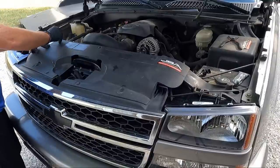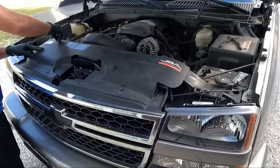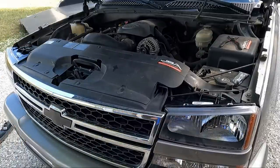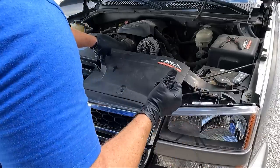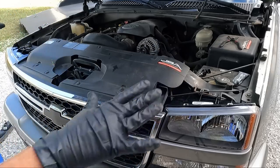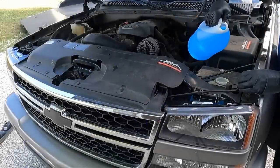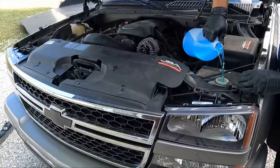The last thing — well, two things. First, I need to fill this up with windshield washer fluid because I hate that warning light. Then we need to probably adjust the headlights — there's only an up-and-down adjustment on these, unlike the older ones which had side-to-side as well. We'll have to come out here when it's darker to do that. Let's grab that fluid and pour it in.